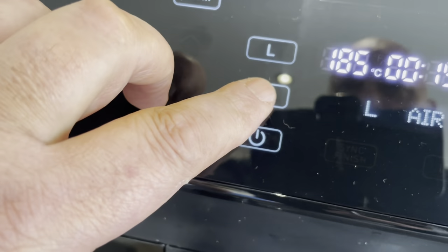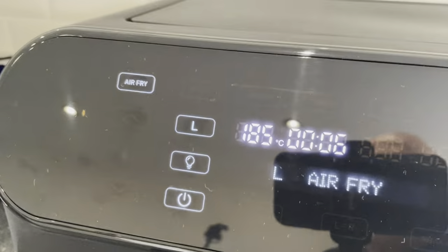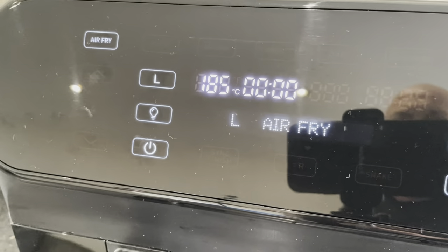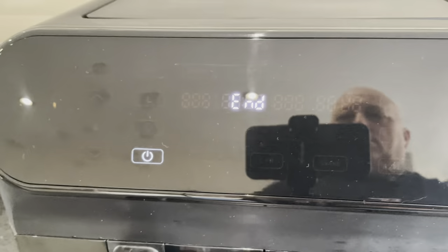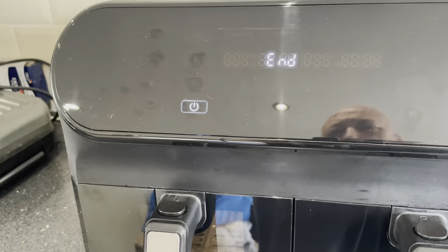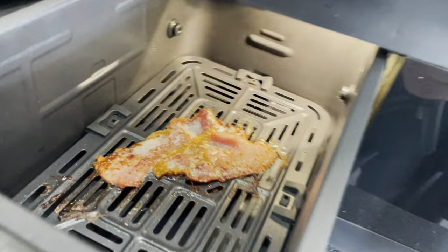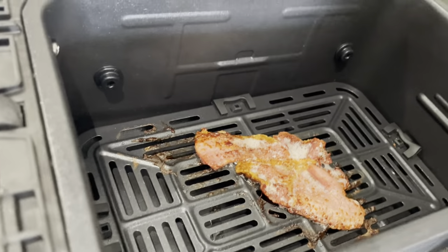If you want to have a little check, just touch the light button and you can see inside the window — there's the bacon cooking. And it's finished. Open it up — oh, look at that! Now that is crispy bacon. That is crispy bacon at its best — that is lovely and crispy.